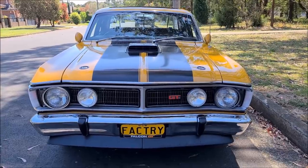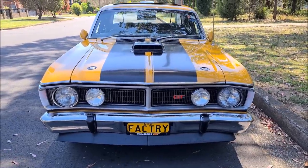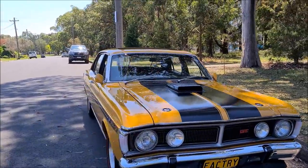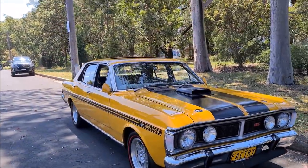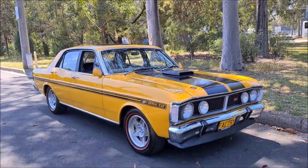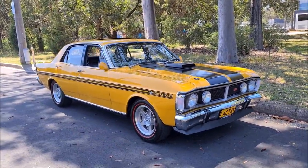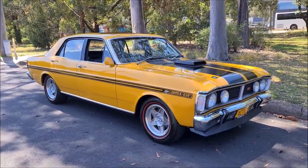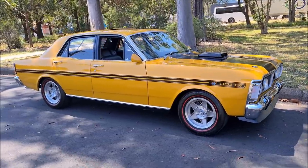Welcome to Australian Muscle Car TV. Today we are bringing you this very nice 1971 XY GT Falcon replica. It is a factory yellow ochre, factory manual car that has obviously been transformed into a GT replica.